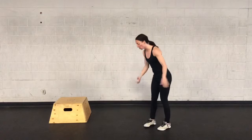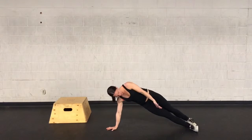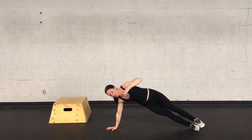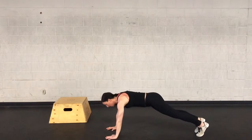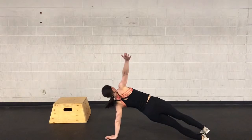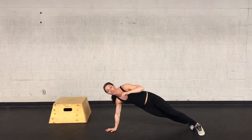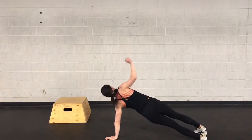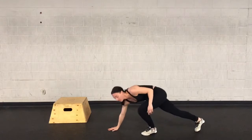For the rotating plank, we are going to start in a side plank. You can have your feet stacked on top of each other, whatever works for you. From here, you are just going to rotate to the middle and then rotate to the opposite side. You are going to go back and forth. Each side is 1, so 5 per side for a total of 10.